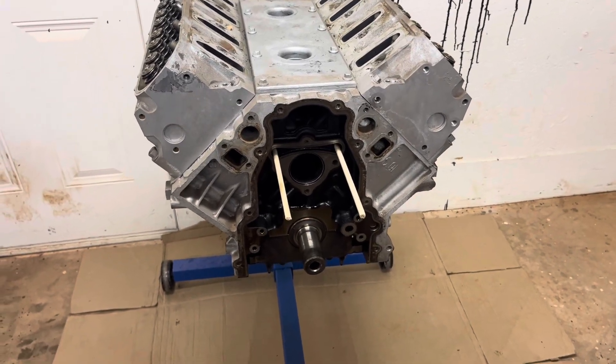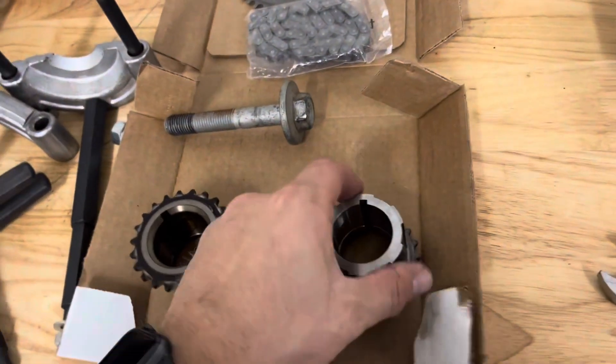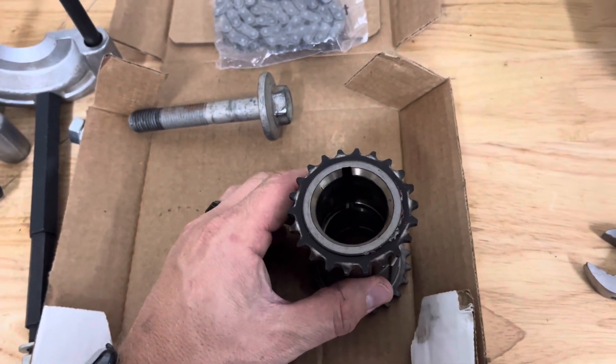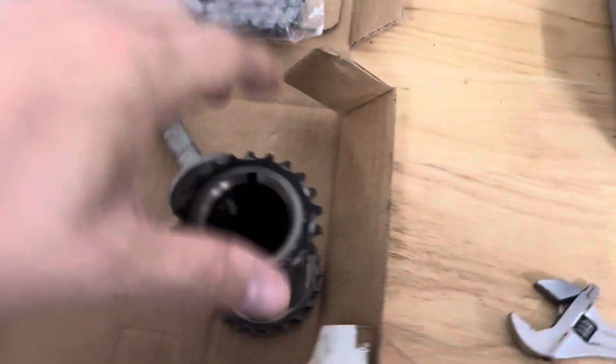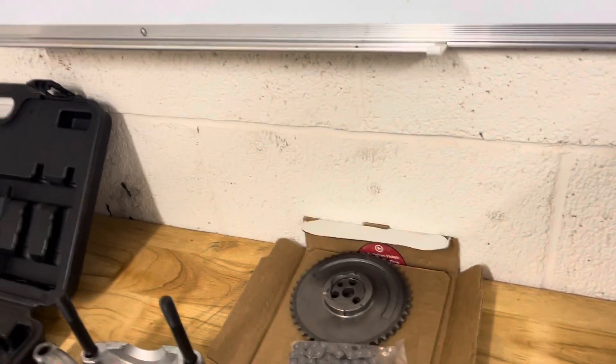What's up guys, in today's video we're going to be installing the timing gear for the crank. It should be a super simple process. All you'll need is your new timing gear — I'll use my old one as a spacer, and then we'll just use an old crank bolt to press it onto the snout of the crank. It is keyed so it can only go on one way, and as long as you put the teeth towards the motor instead of out, you can't mess it up.